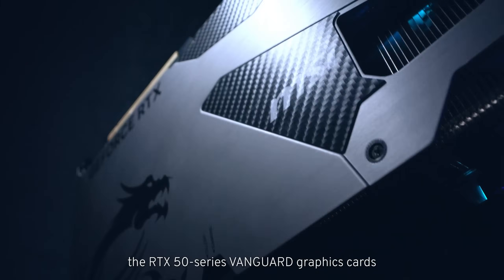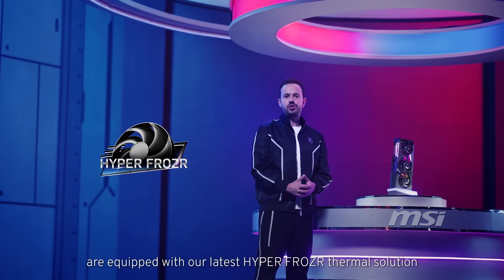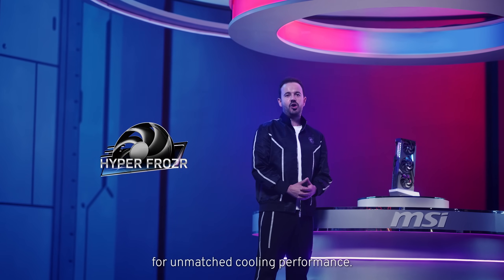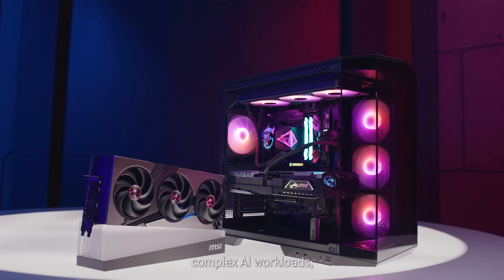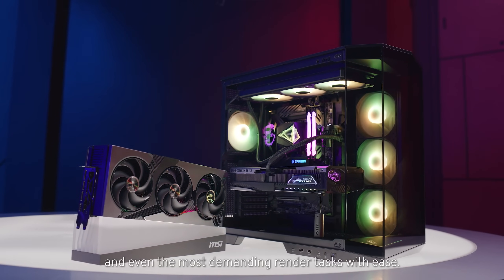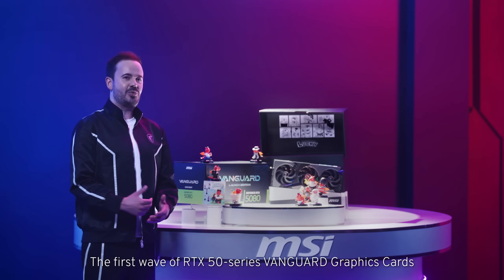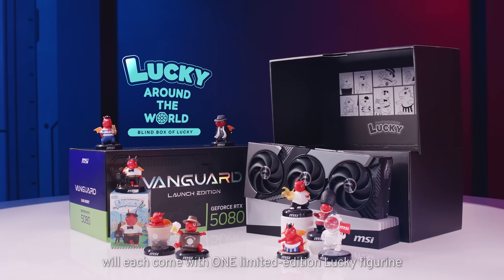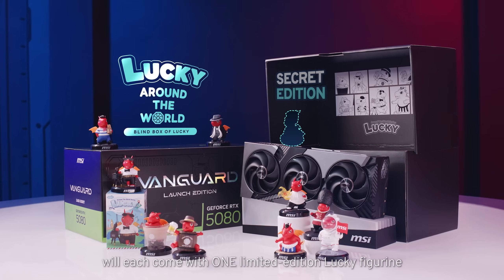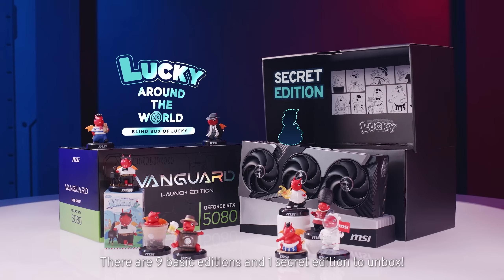The RTX 50 Series Vanguard graphics cards are equipped with our latest Hyperfrozer thermal solution for unmatched cooling performance. It's built to handle long, intense gaming sessions, complex AI workloads and even the most demanding rendering tasks with ease. The first wave of RTX 50 Series Vanguard graphics cards will each come with one limited edition lucky figurine in a blind box — there are nine basic editions and one secret edition to unbox.